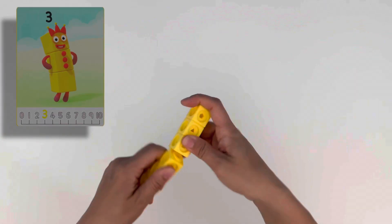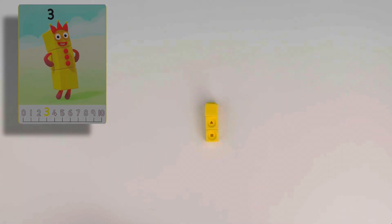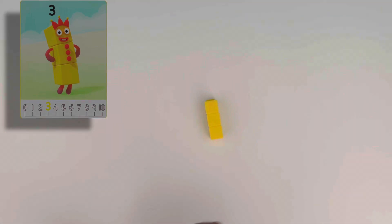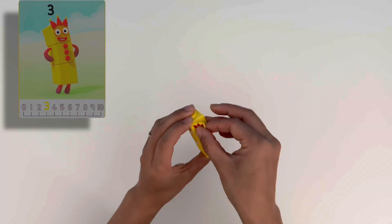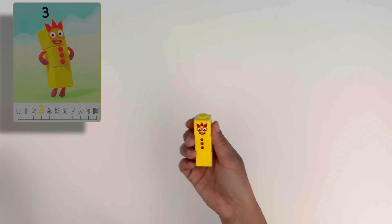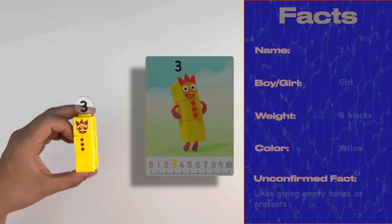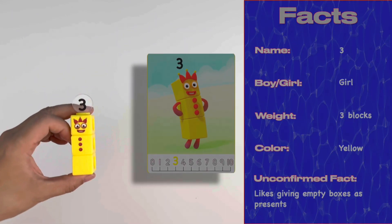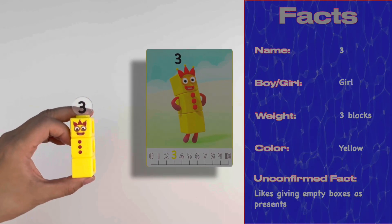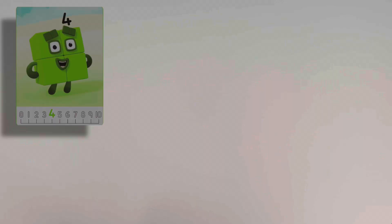Up next it's two plus one equals three, so we need three yellow blocks. Three doesn't go anywhere without her juggling hat and her three juggling balls. Let's add her numberling. Three is a girl made up of three yellow blocks. She likes to juggle and play a trick or two. Rumour has it she likes to give empty boxes as presents as a trick — she's no Santa Claus!